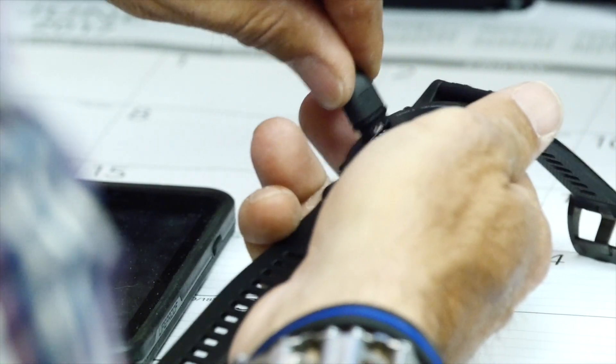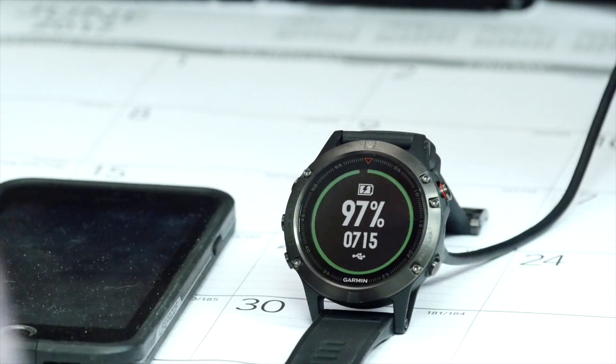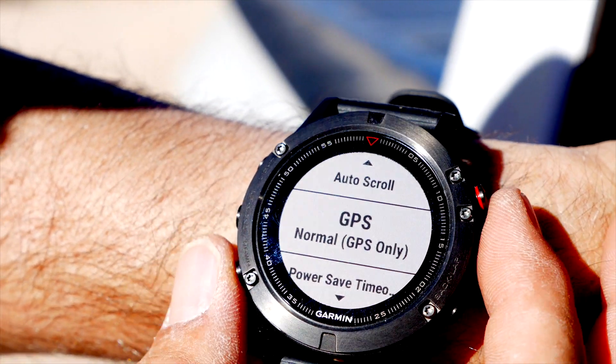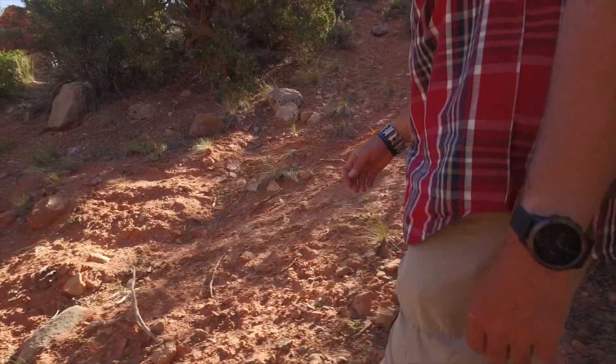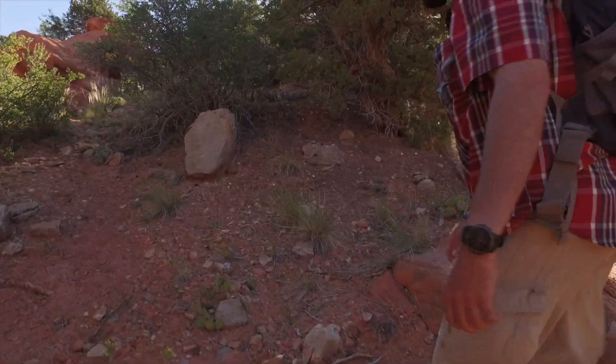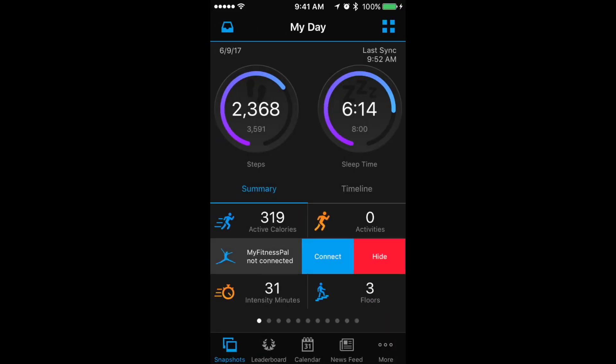First off is battery life. The Fenix 5 will run for 14 days of regular use in smartwatch mode, 24 hours in GPS mode, and up to 75 hours in ultra-trac battery saver mode, which pings the satellites once a minute to keep you on course while lengthening the battery life.